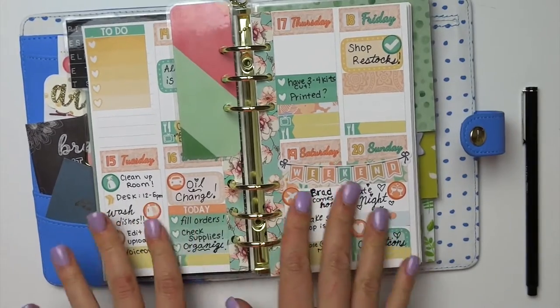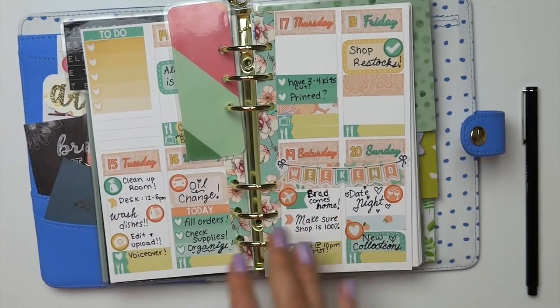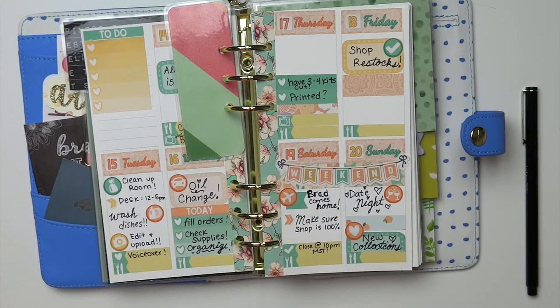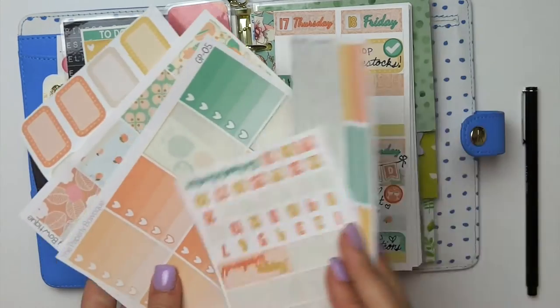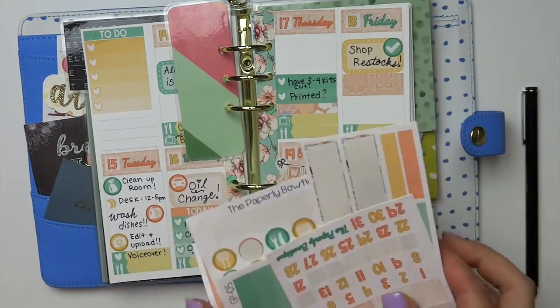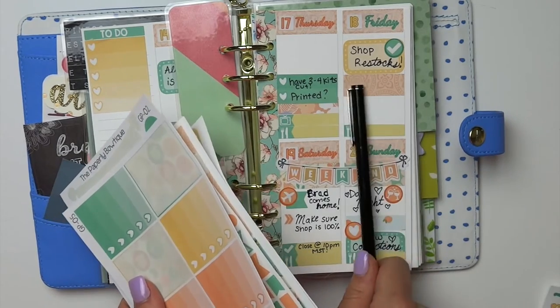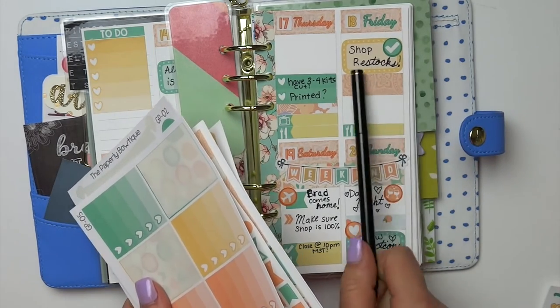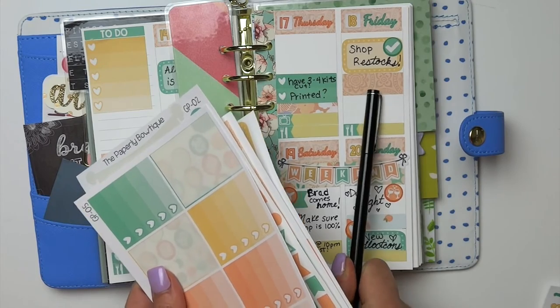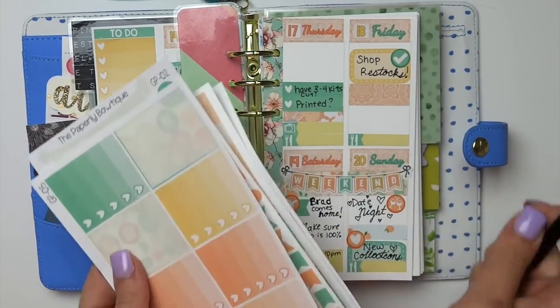If you guys want to check out my shop, all of the stickers that I used in this video are from my shop — none of them are from any other place. These are all in our shop currently in our collections and we are ready to ship. So if you don't see something that you want, it might be out of stock. Our restock days are on Fridays. I usually post the time on Instagram, so if you guys want to see that, it'll be posted on Instagram.